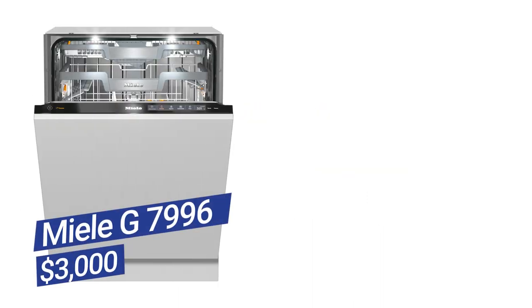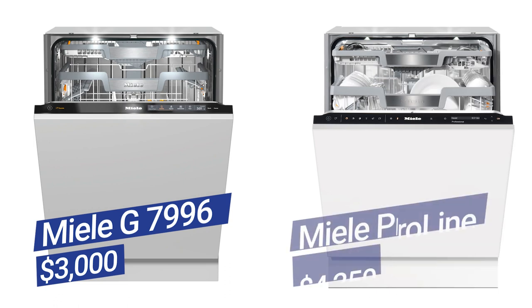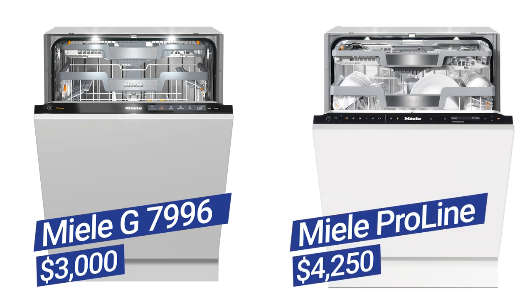The G7996 is Miele's best residential dishwasher, priced at $3,000. It's considered the best dishwasher in the market. However, for cleaning and especially sterilizing, the ProLine is still a bit better than that.